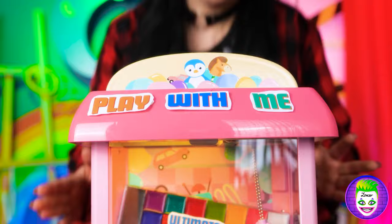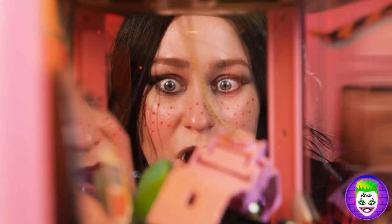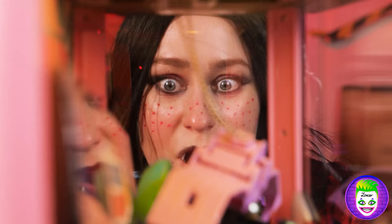Huh? What is it here? Play with me? This thing looks really weird. And here's a coin! All right! Let's give it a try!